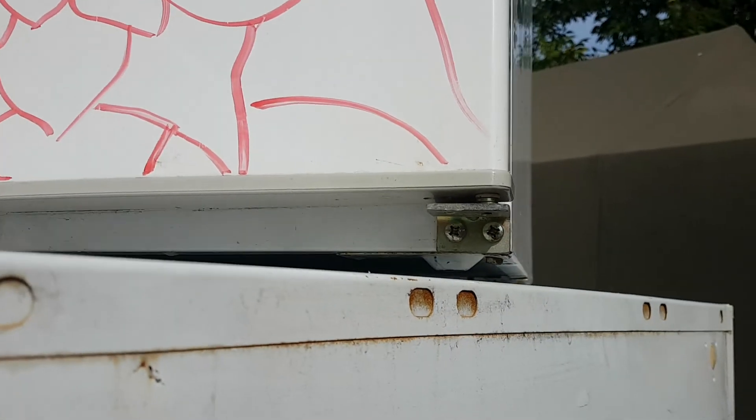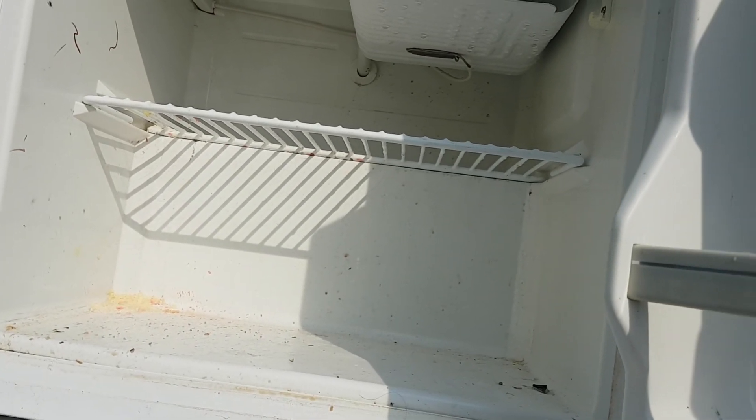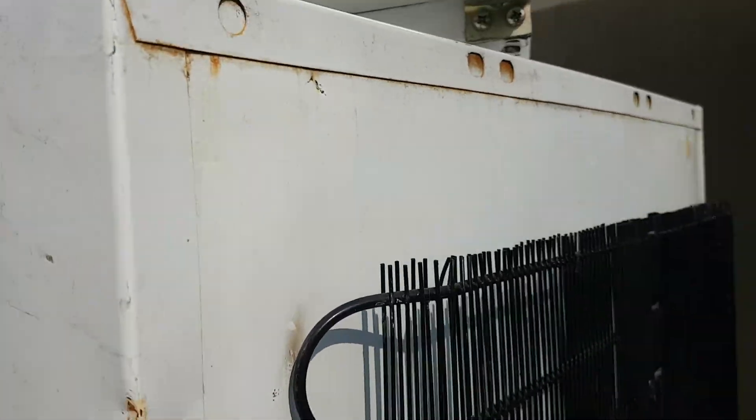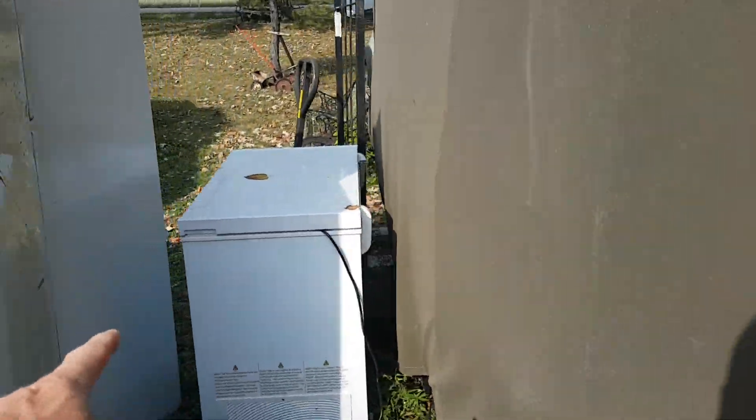I checked them last night again - neither compressor was running but they're ice cold, so that's what counts. This little guy is just a little apartment fridge, that's all it is. If you're a college student keeping some drinks cold, that's all you need. I've got to process these three and those two big ones.